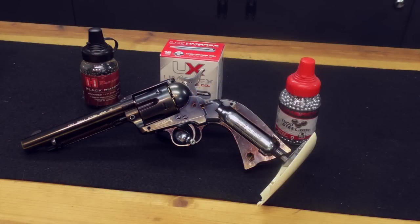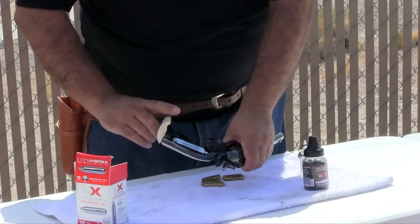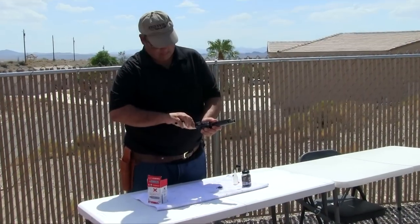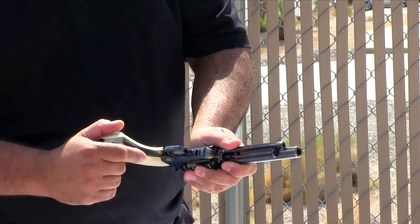The CO2 is loaded into the grip. Removing the left grip exposes the CO2 chamber. The piercing nut is at the bottom of the handle, and Umarex solved the 'where is my Allen wrench' problem once and for all by creating a built-in Allen wrench right in the grip panel. Once the CO2 is installed and the grip replaced, the pistol is ready for business.